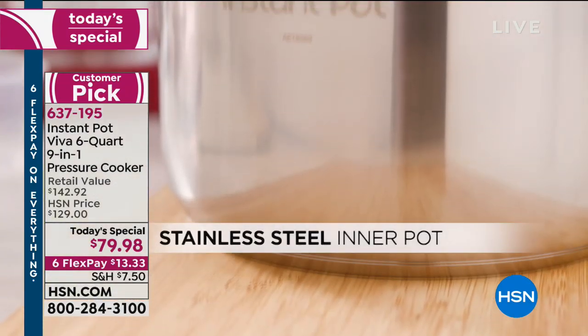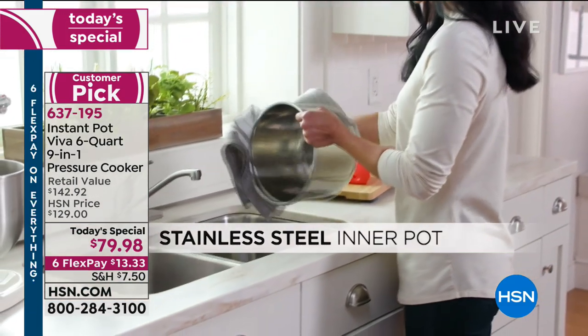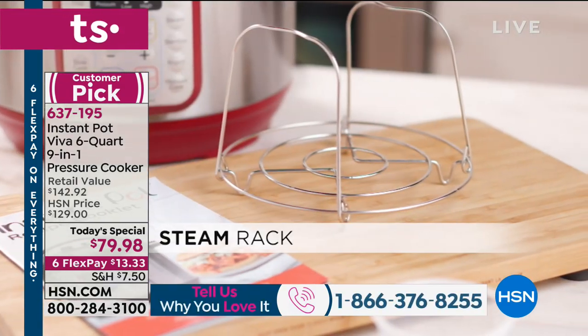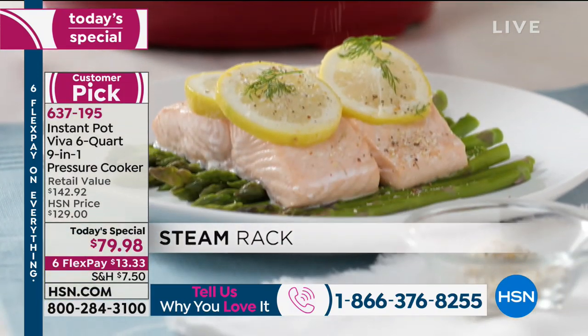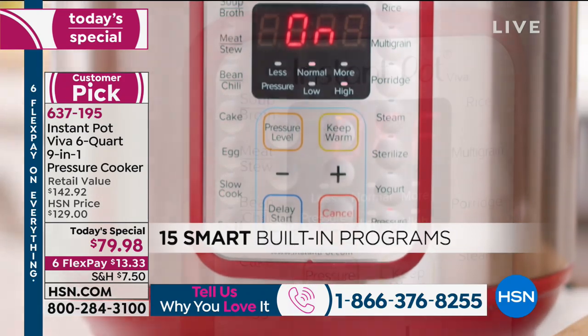This might be it. It's $13.33 for you to get it home — stainless steel pot, all the safety features. Whether you're searing meat, doing beans in the new year, chilies, stews, or using this as your slow cooker in the morning — you can even steam fresh fish. I can't tell you how many kitchen electrics this one is going to replace.